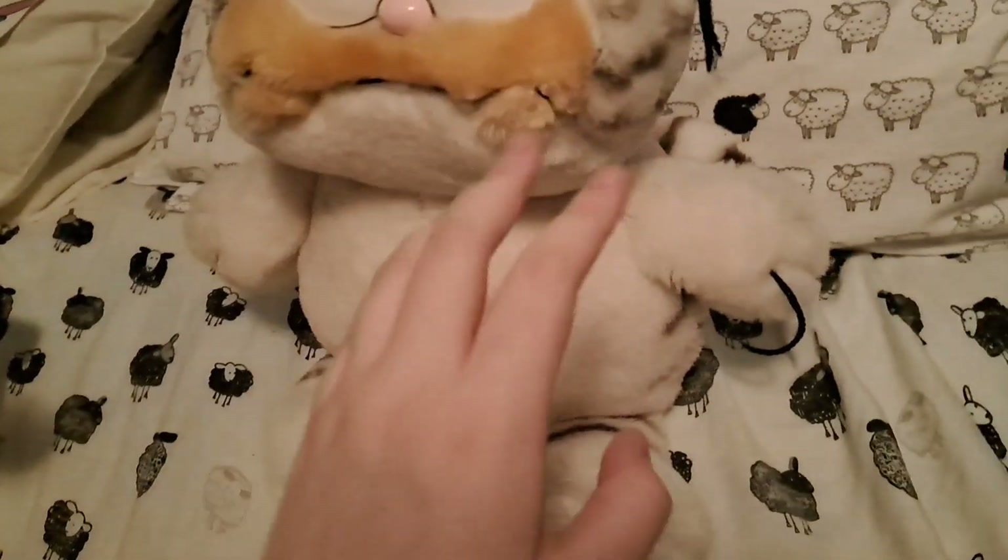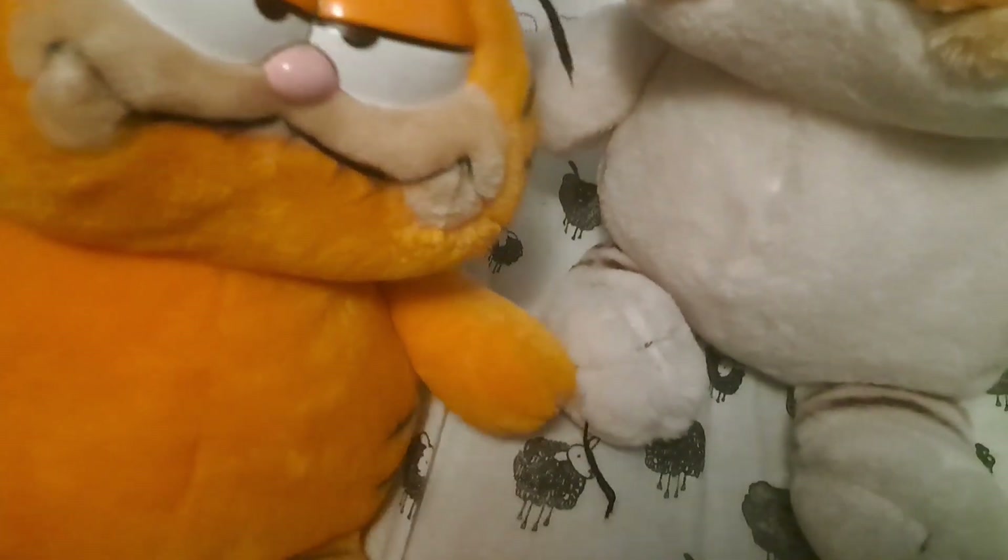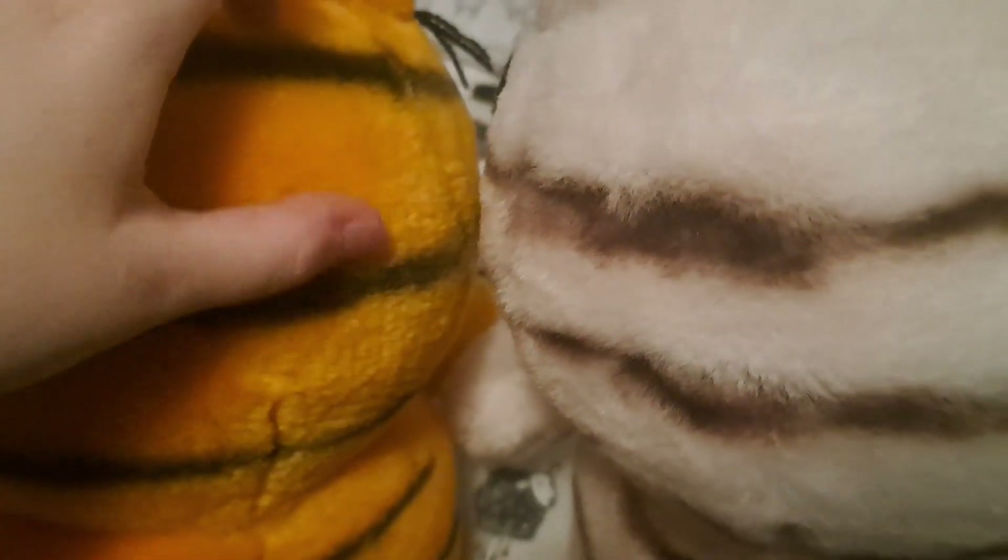Not only that, but the fur texture is different too — it is a different fur material. For the Dakin Garfield plushes, as well as a lot of other Dakin plushes released during this time, they have this specific short fur texture. This one is much longer than that fur. If you look here, see how it moves when I brush my thumb against it? It's a lot longer and a lot hairier than the fur that's on this one.